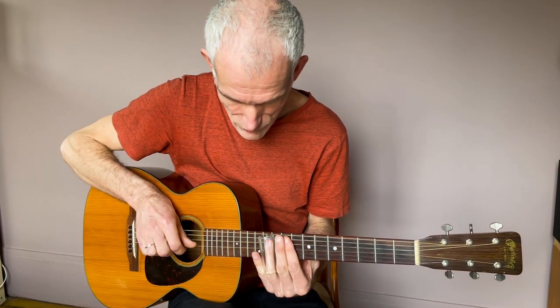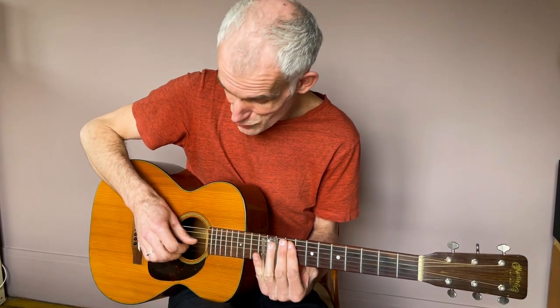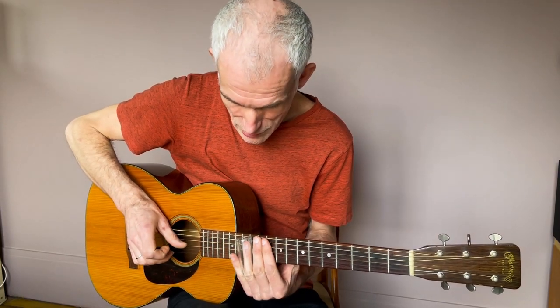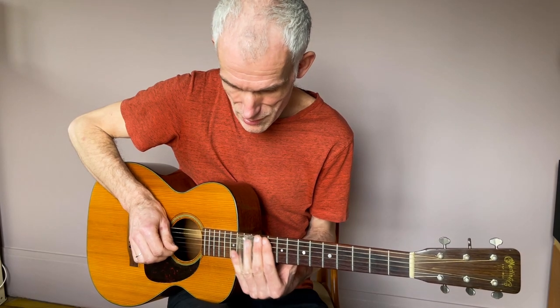Quand je joue la première note sur la corde de mi aiguë, je la joue avec le majeur et ma corde de si est bloquée. Dès que je joue la corde de si, je viens bloquer la corde de mi avec le majeur et l'index joue la corde de si. Quand je joue la corde de sol, mon index vient se poser sur la corde de si pour la bloquer, et le sol joue la corde de sol et la libère pour qu'elle résonne. En gros : les cordes que vous ne jouez pas, vous les bloquez — vous ne laissez vibrer que les cordes qui vous intéressent.